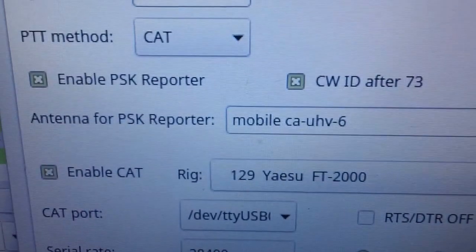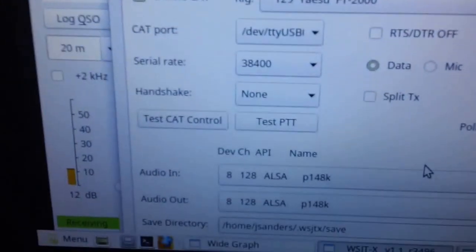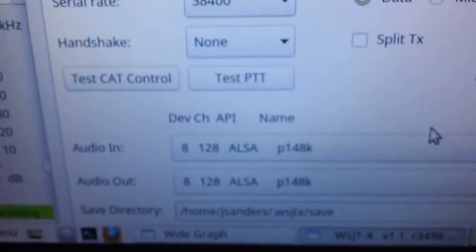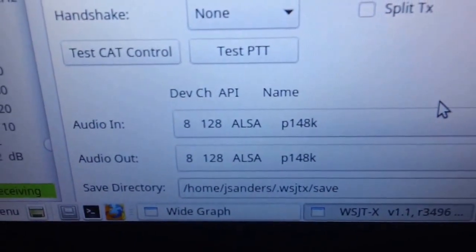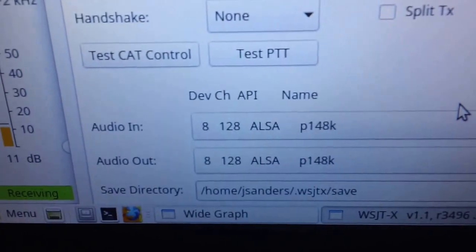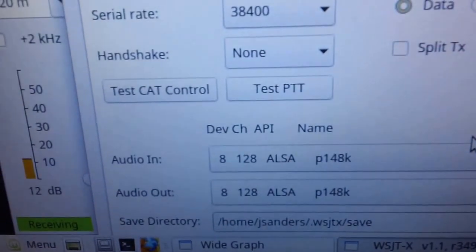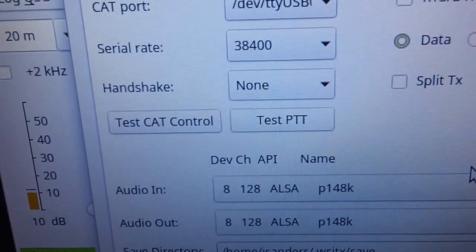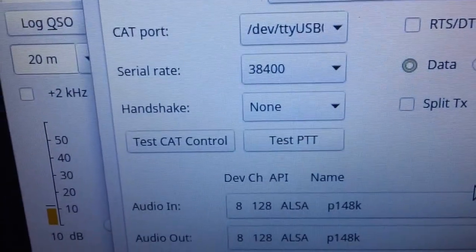I've got my CW ID set after 73, which is always good. On my Linux version I needed to change the sample rate. You may not have that problem, but I created a little script called .asoundrc — you can find that online — it makes the sample rate work properly. I'm running Linux Mint, this is an experimental version with the beta, version 1.8. Works really good on my little e-book.